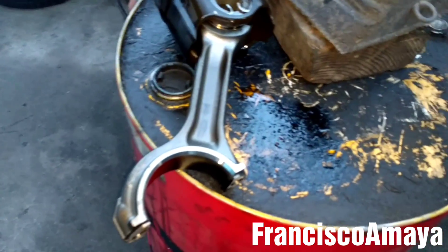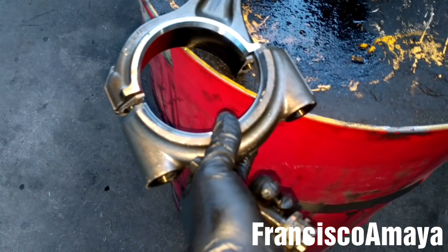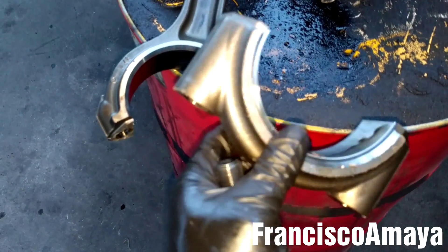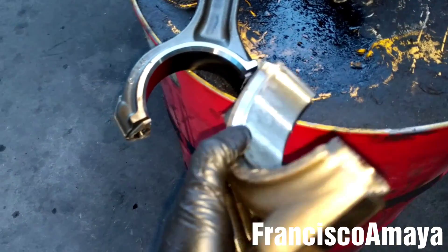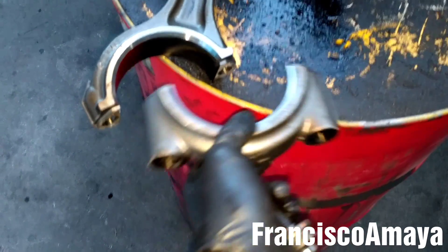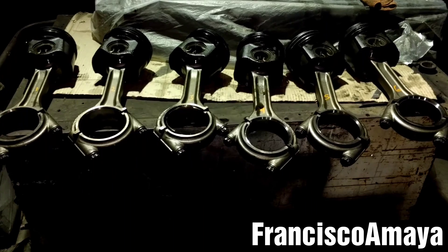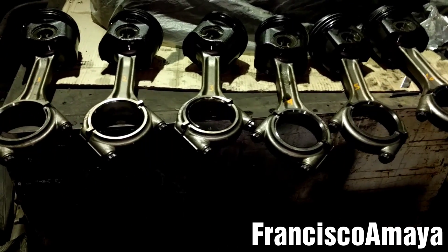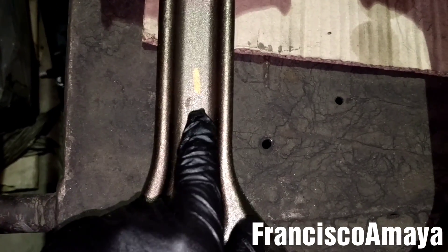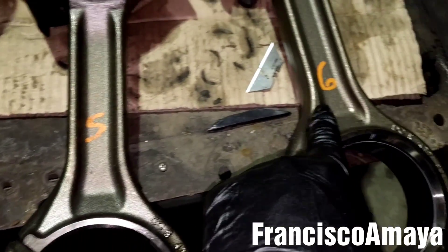Something very important: as soon as you remove the connecting rod, it is very important to install the connecting rod cap back onto its specific connecting rod. Otherwise you can mix them up and have the connecting rod in a completely different position than the caps. Remember to do that to prevent problems. Also, make sure to write the number of the location of each rod with its piston, as you can see.